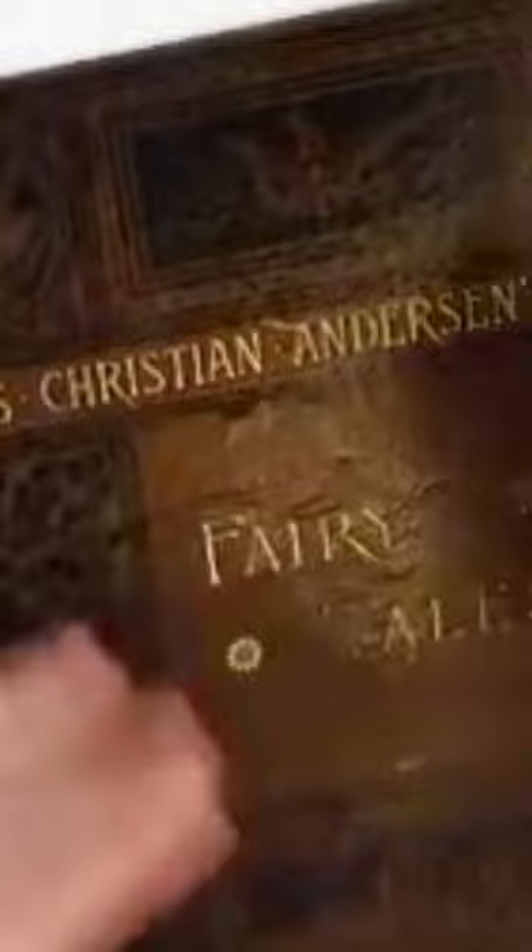My name is Sophia Bogle. I've been restoring books for over 25 years, and I started my company, Save Your Books, so that anyone can learn archival book repair.